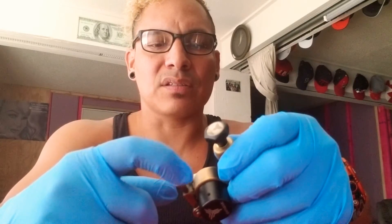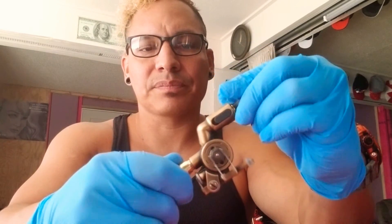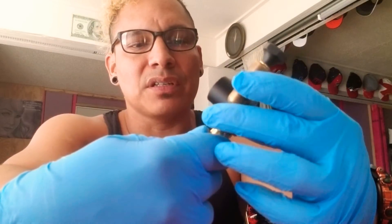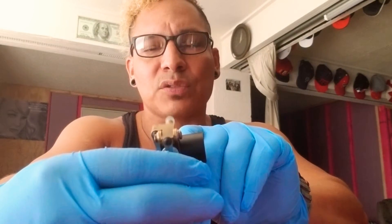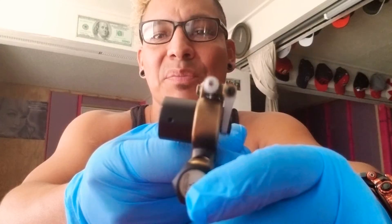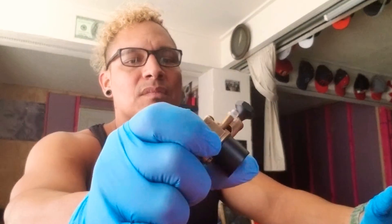It's got some give and play, so it kind of feels like a coil machine but with a solid motor to run it. It looks pretty cool and feels solid. It's got the adjustable stroke knob. I'm going to leave it where it is because it's actually set and tuned at a perfect stroke for lining as well as shading. It's making a perfect figure eight, and that's what you want for lining. I set mine at a perfect eight and that's worked out for me whenever I do my lining.